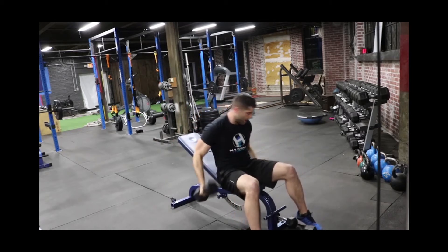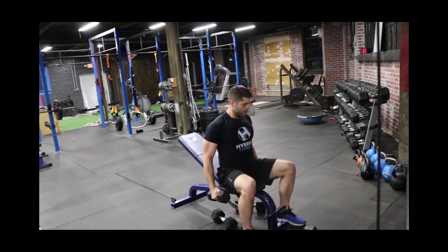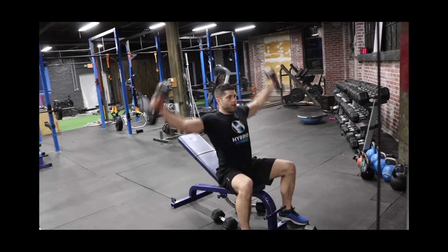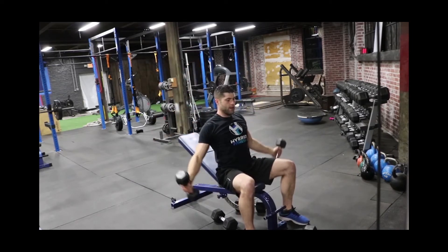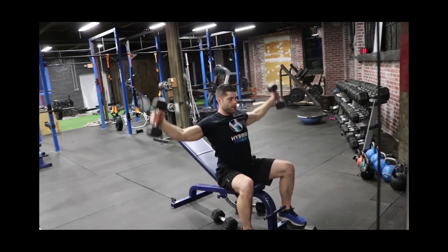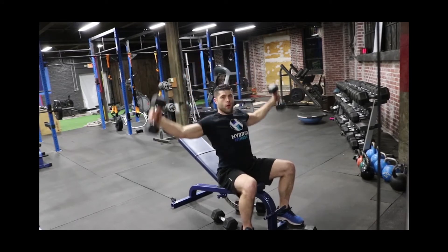After the chest fly, grab the third set of dumbbells. Tight core, sit straight up, palms facing out. With a slight bend in your elbows, bring your arms all the way up and touch above your head. It's not a fast movement — you want to be nice, slow, and controlled, keeping an upright torso with your core tight. Exhale on the way up.